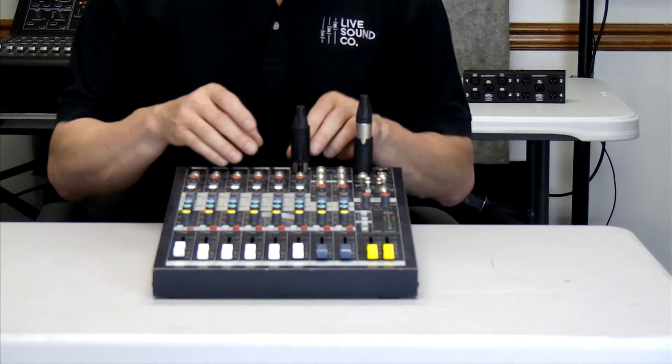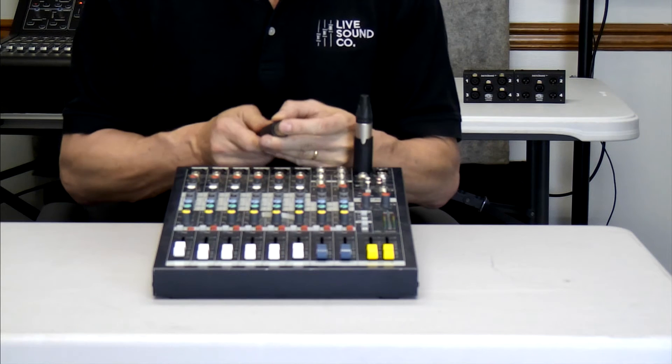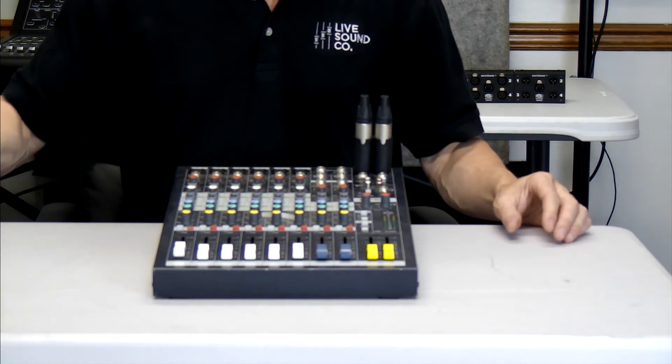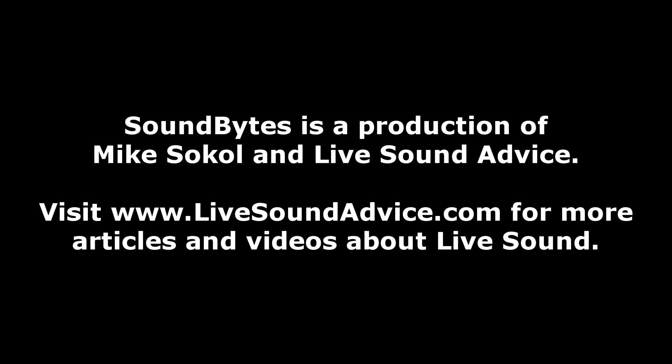That allows you to quickly interconnect and change things as you need them, and get on with your gig much faster than before. I'm Mike Sokol, thanks for watching. Now speaking of sounds, let us be precise and give you some sound advice.